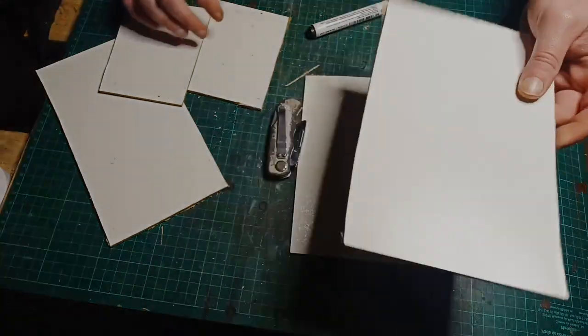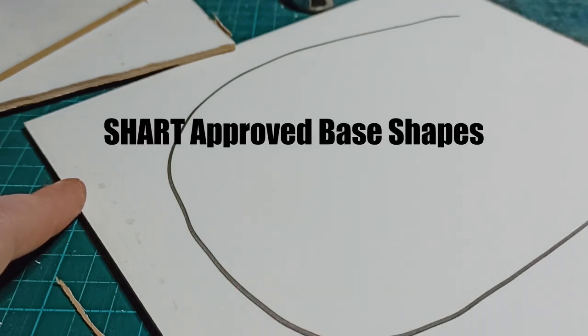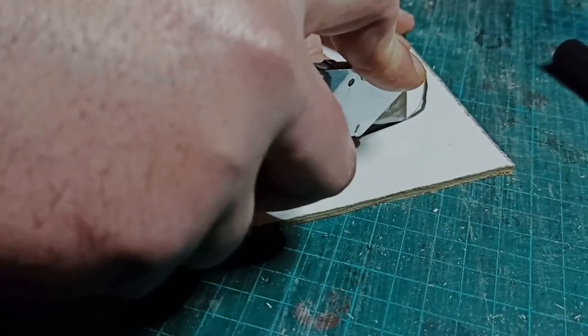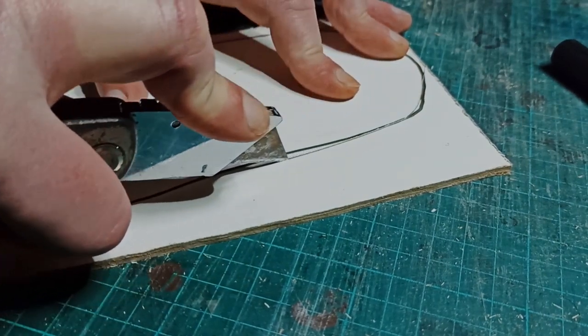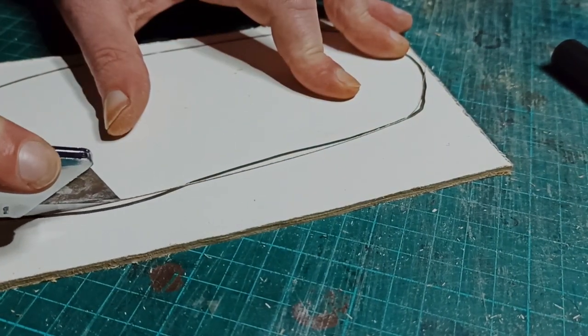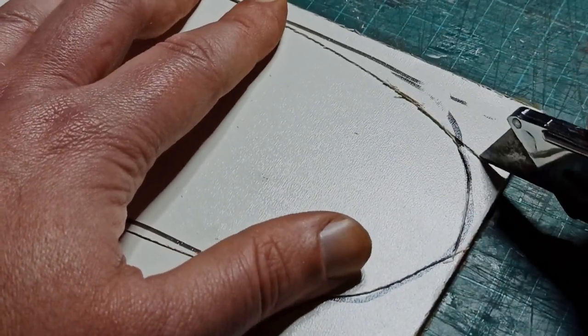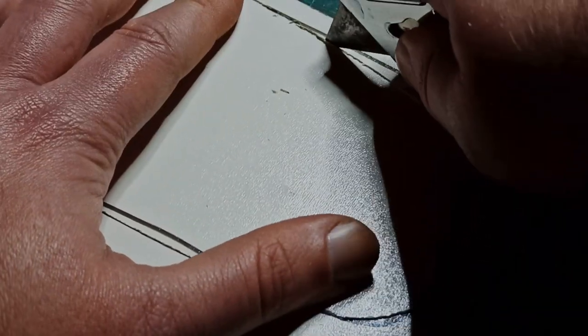I started off with some pieces of MDF, which I cut into roughly oval shapes for bases. I used a knife, but you can use a bandsaw or a jigsaw here. Don't worry too much about getting perfect curves — close enough is fine. Once we're done, this will either be covered over, or the textures will trick the brain into assuming the curves are neat.